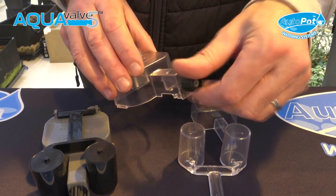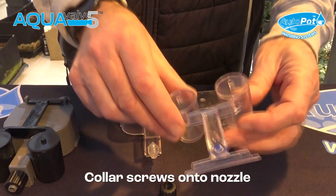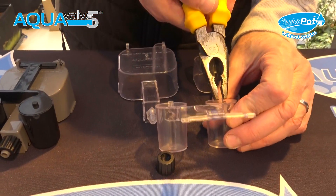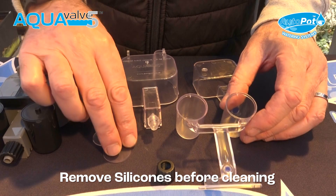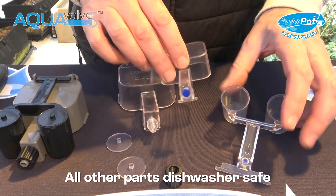The Aquavalve nozzle has two little circular discs on it. They can be easily removed — you can just use a pair of pliers. It's easily put in the dishwasher. Always remove the silicons first, and then you can take everything apart and put it in the dishwasher.